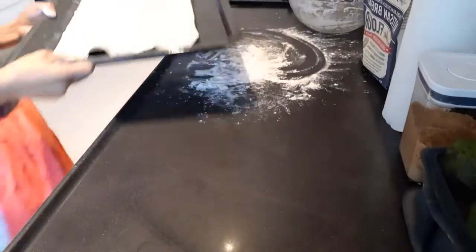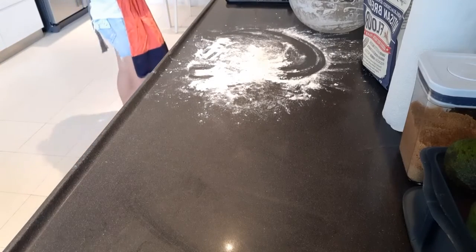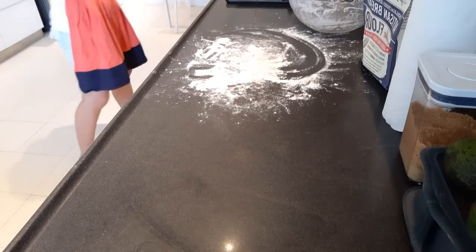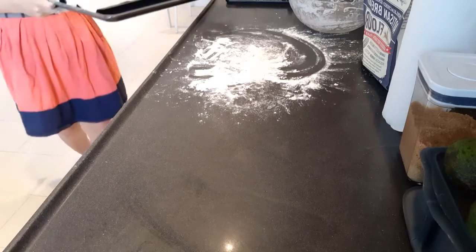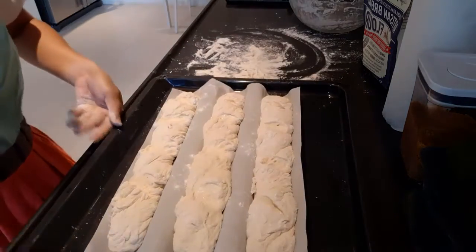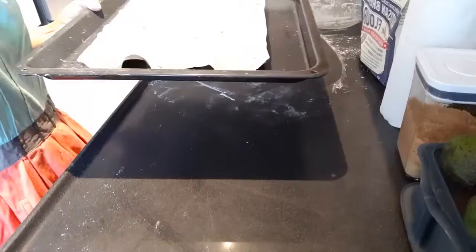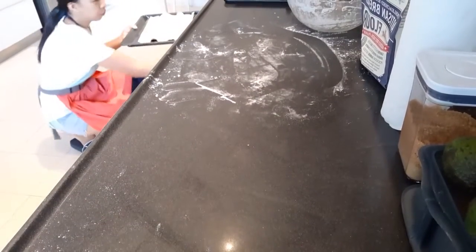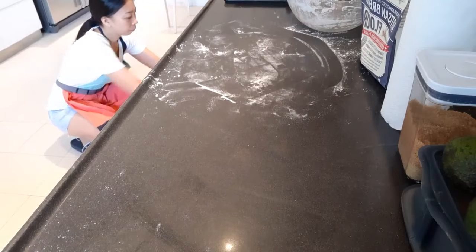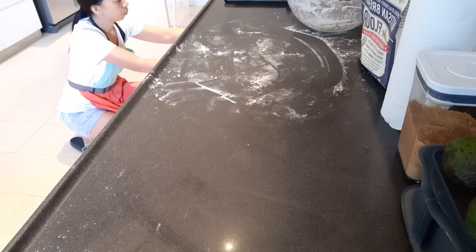Ready to bake. Let's zip it open for 20 minutes.